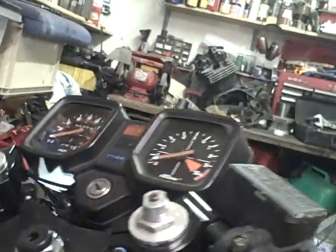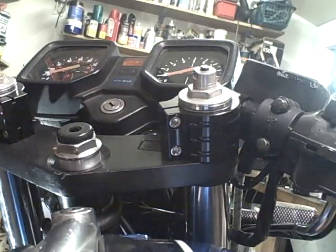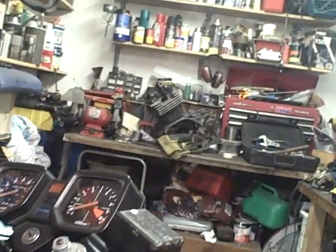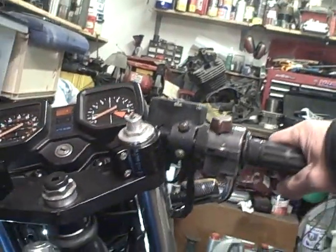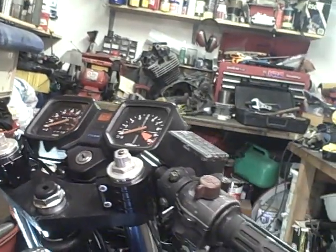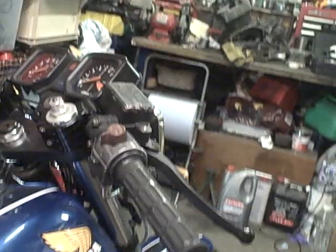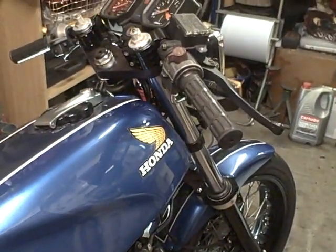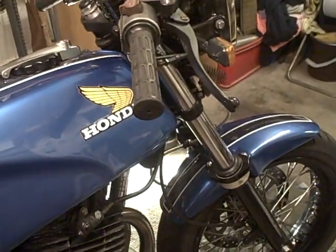There are a couple of modifications just to get it to fit better, but I can't complain really. It does reduce the steering lock a bit, which is something I'm going to have to get used to. But as it's used really now for a bit of fun and the odd track day and not commuting to work anymore, I think I can put up with that.